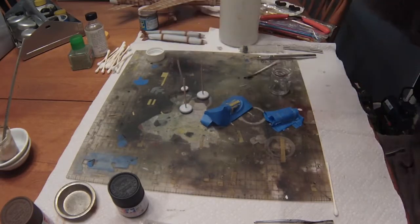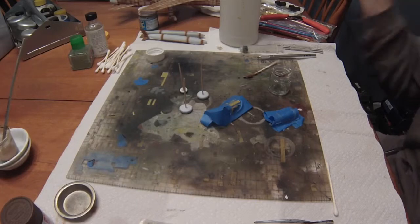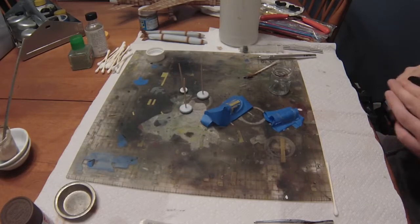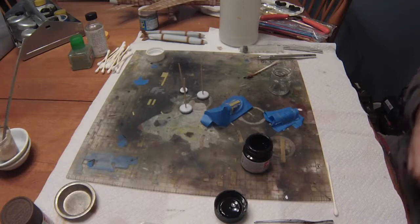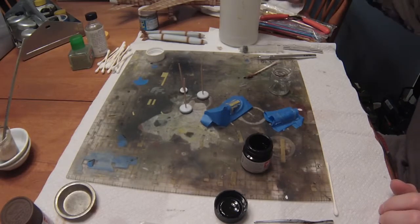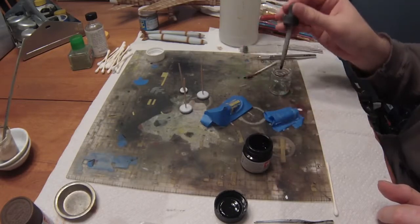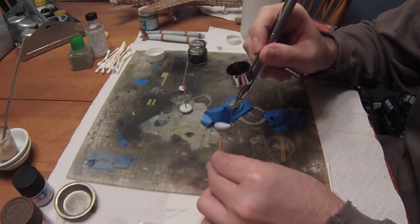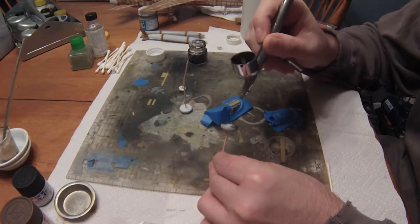We're going to paint the exterior parts of the canopies and the wheels as well. It's a good idea to paint the wheels on some sort of spindle rather than when they're already on the landing gear, because you get a lot of overspray and it's difficult to paint the interior hubs when they're glued down and half-covered by the gear bay door. So I'm using toothpicks cut down to size, shoved through the axle and twisted to stay, so we can rotate and paint them.